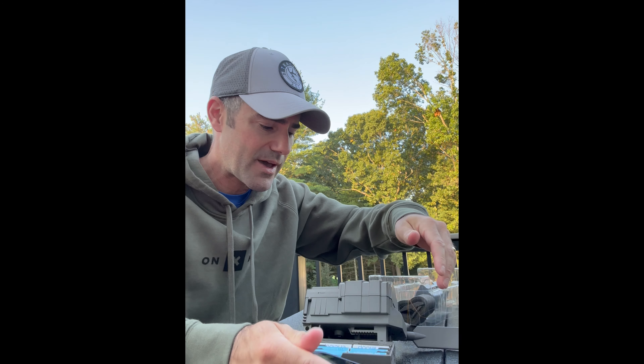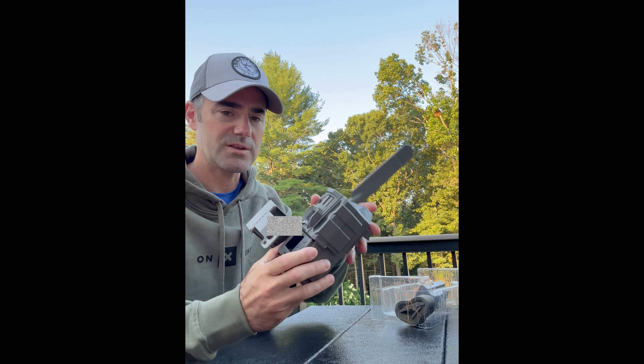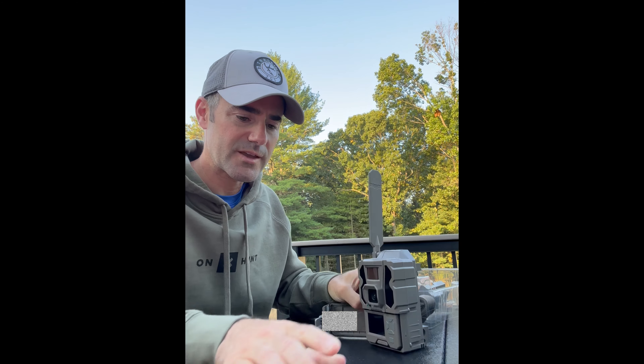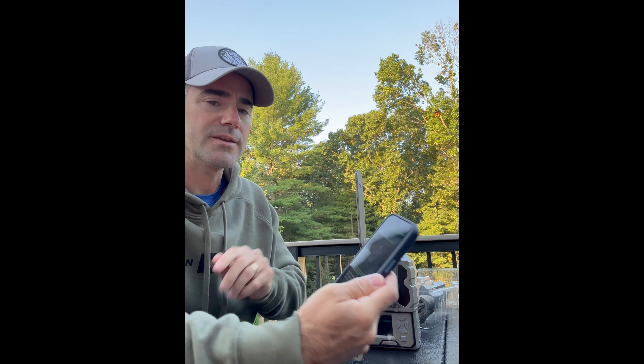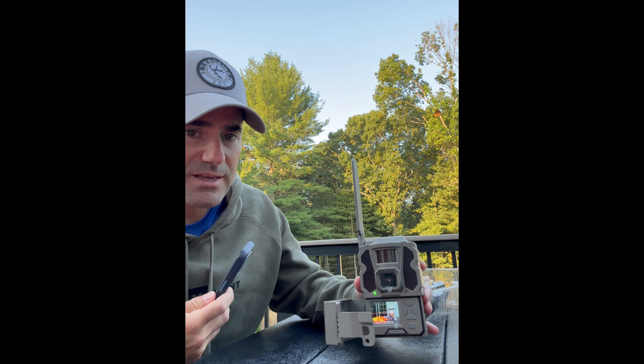Now it's going to tell me to walk through installing the batteries. I put the battery pack in — it goes in nicely, the green light comes on. This is optional, but whether or not you need to put an SD card — I don't have one in there, it's already got eight gigabytes of memory built in. I hit continue, then it says turn your camera on, so the camera is on.